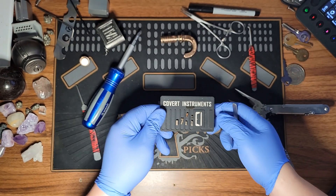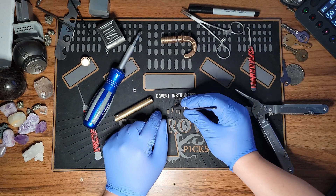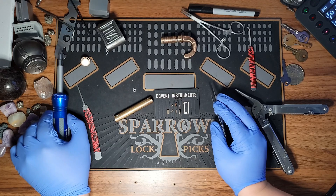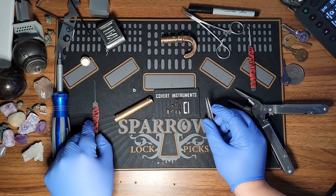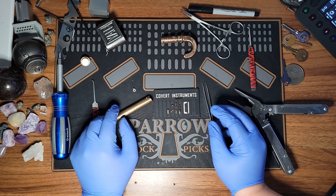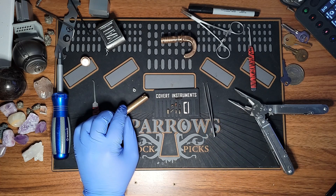I hope everyone enjoyed this video — it was a really cool lock to figure out, get open, and pick. I've got a couple of other vintage locks coming through that I might be doing videos on in the future. I hope everyone has a beautiful day. If you liked the video, feel free to like and comment, and everyone have a wonderful day.